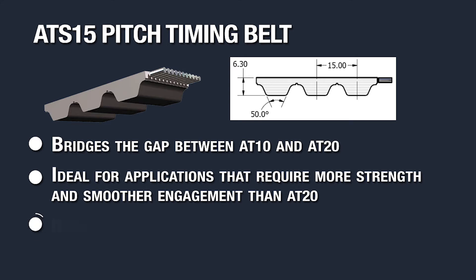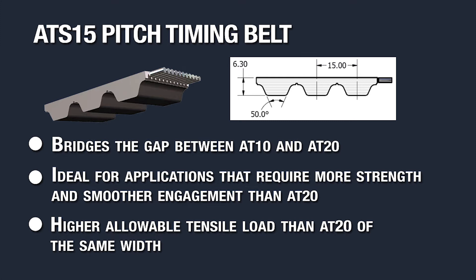In the open-ended construction, it boasts a significantly higher allowable tensile load than an AT20 belt of the same width.